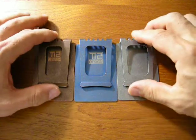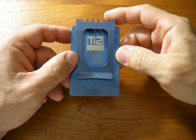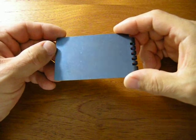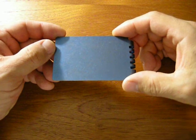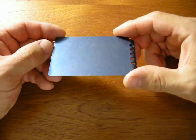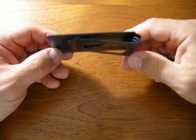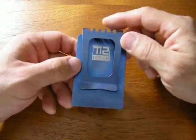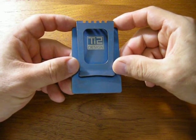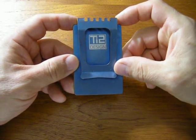Before we go any further, let's talk about that logo, because it's a great example of what Mike can do on the front of the wallet to personalize it to your satisfaction. You can have your initials, website, phone number, a quote, even artwork. All you need to do is talk with Mike, tell him your idea, and he can help you get your personalization exactly the way you want. The TI2 Design logo is on the back, and in normal use you are not going to see it, so even though it's a bold logo, it's unobtrusive.